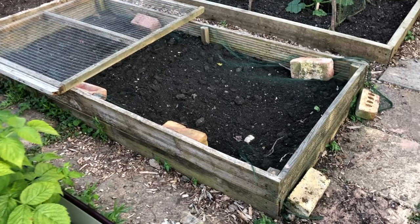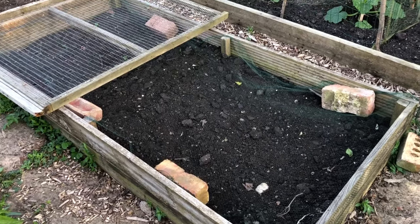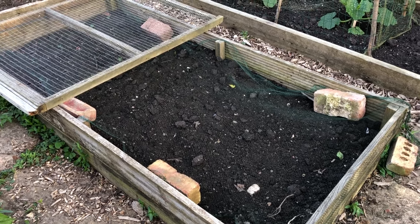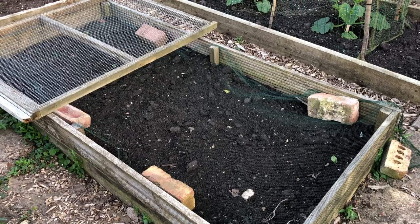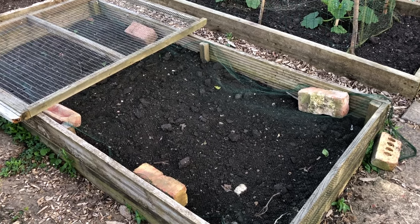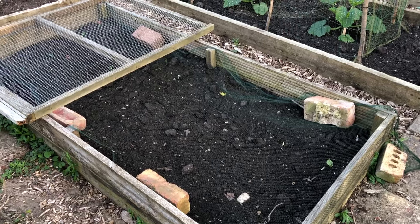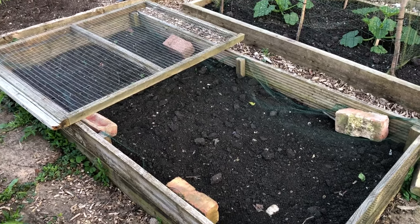We've just put a little bit more of that netting over the pea shoots bed, just to try and keep the birds and rabbits off. So far we haven't had any nibbles, but better to be safe than sorry. We've put on some bricks so we can take it off and harvest pea shoots as they come up to go with our salads.